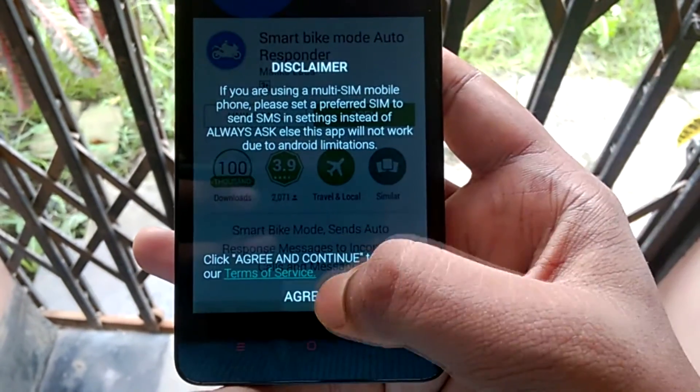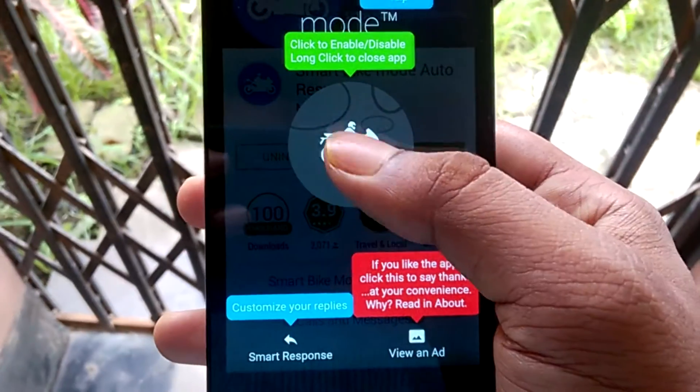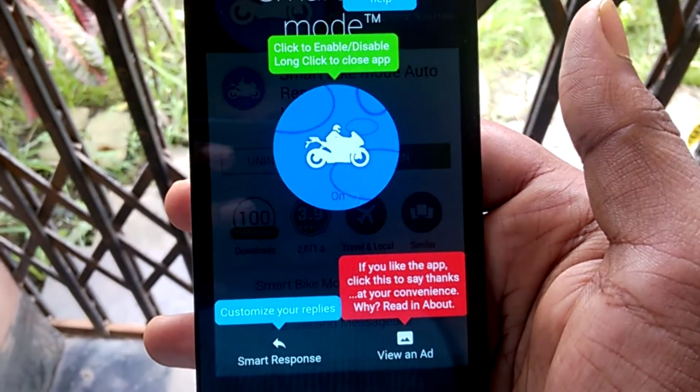Now just click on the bike icon to turn the S Bike Mode on or off. Press and hold the icon to exit the app.